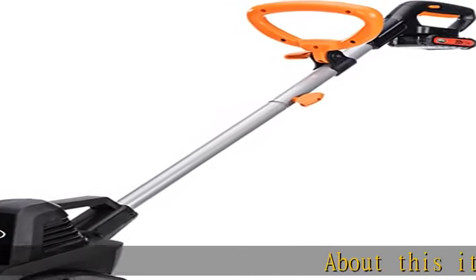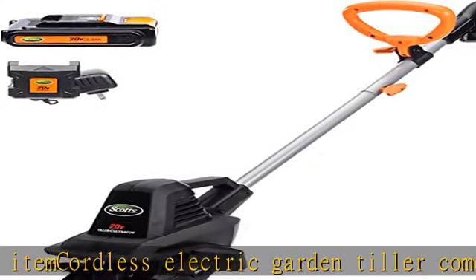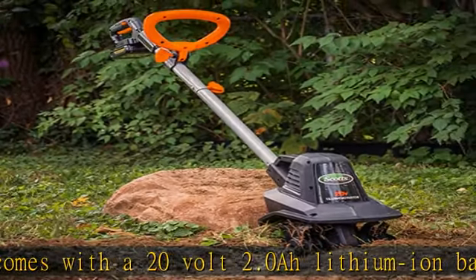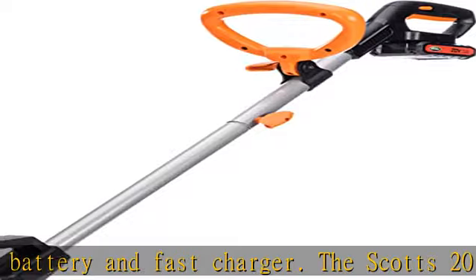This cordless electric garden tiller comes with a 20-volt 2.0 lithium-ion battery and fast charger. The Scotts 20V battery is usable with all other Scotts 20-volt products. This cordless tiller comes with four durable steel tines with a tilling width of up to 7.5 inches and tilling depth of 6 inches, depending on ground and soil hardness.